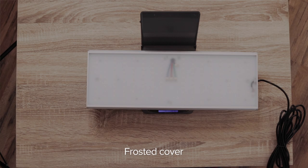I'm just gonna put it on a scale — four pounds, 6.6 ounces. Well, let's plug it in and see how bright this thing is.